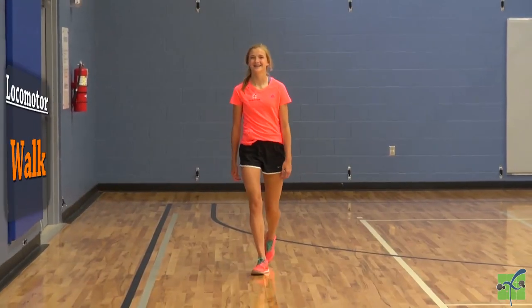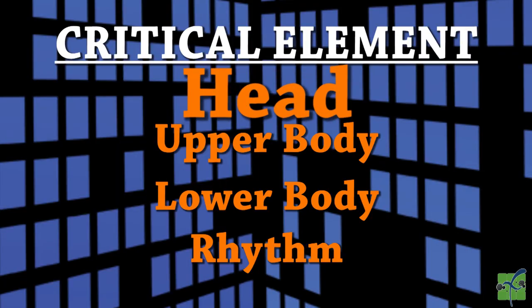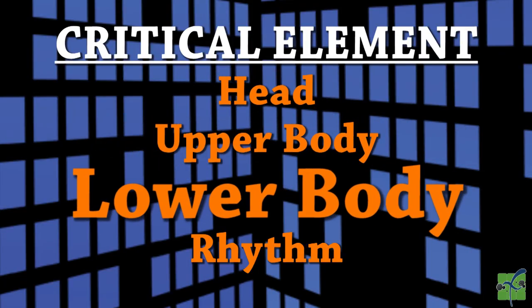Motor skills, locomotor, walk. There are four critical elements: the head, the upper body, the lower body, and the rhythm.